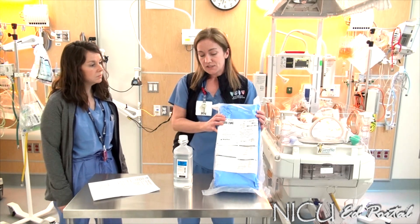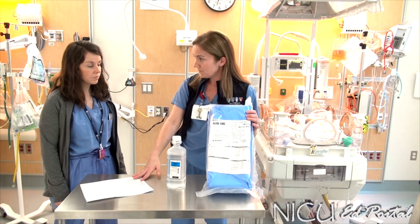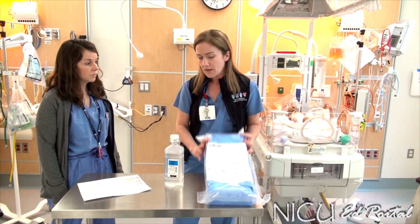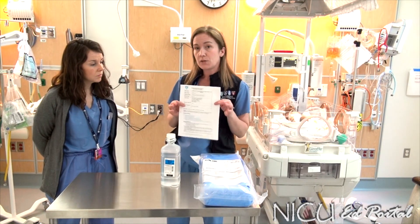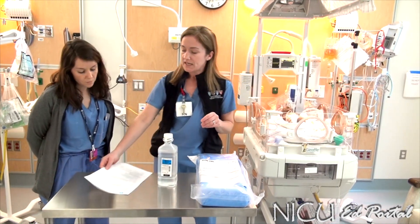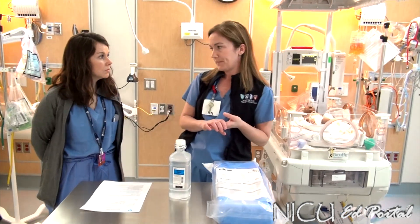For purposes of this in-service, we're going to go through the equipment that you need to gather, the policy that is available for you to refer to, and then we will walk through setting the system up. Any time you have an infant that's going to need either a thoracentesis or a chest tube set up, you would refer to our nursing policy, NICU C8, which has the policy and procedures and the steps on how to set this system up.